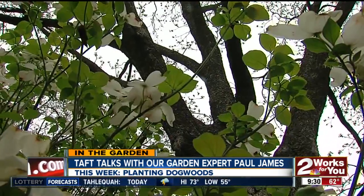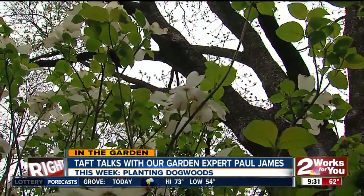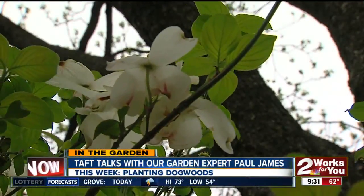The most important consideration is where you put it. It is a true understory tree, meaning it likes to grow beneath the shade of mature trees. So it needs to be sited in an area where morning sun is fine, but it's got to be protected from that afternoon sun or they will fry.